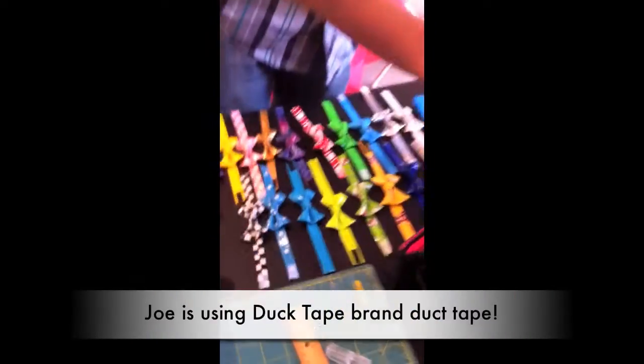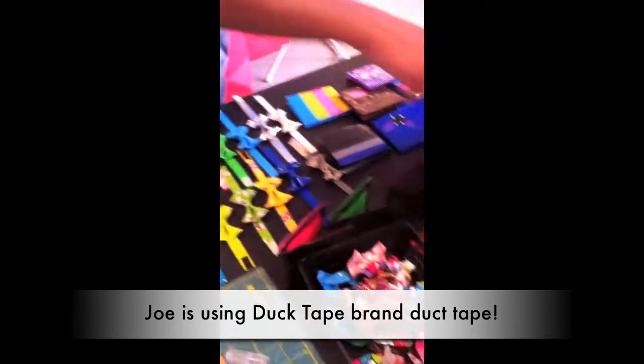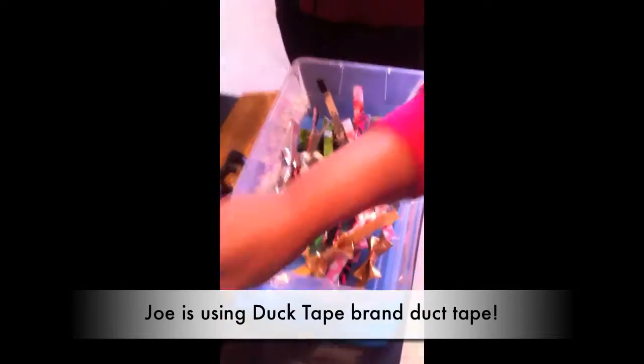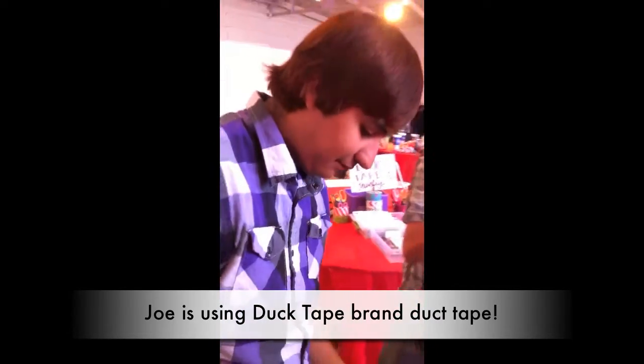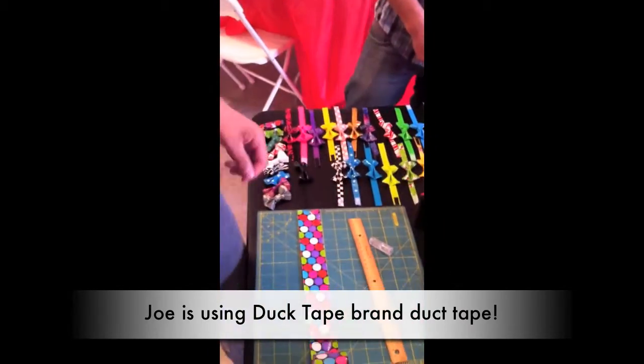Look at these cool things that he made with duct tape — these are bowtie bracelets, and that's his demo for tonight. He also did hair clips and rings and wallets and all kinds of things. So what are you going to show us how to make, Joe?